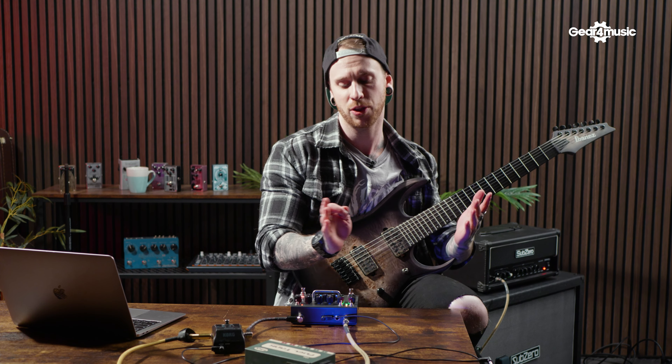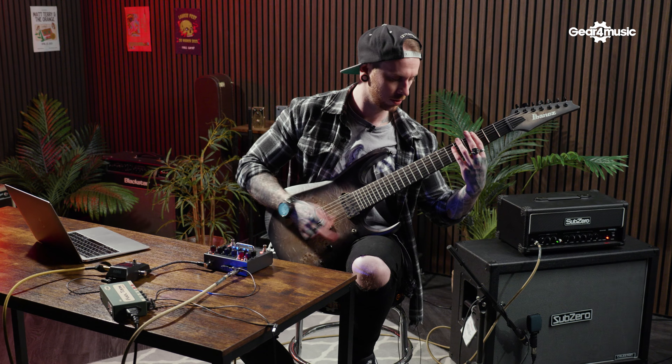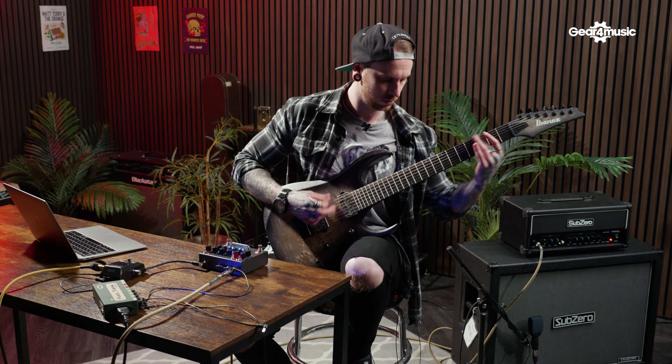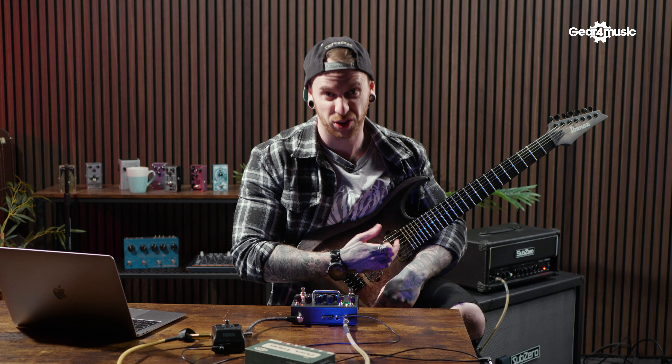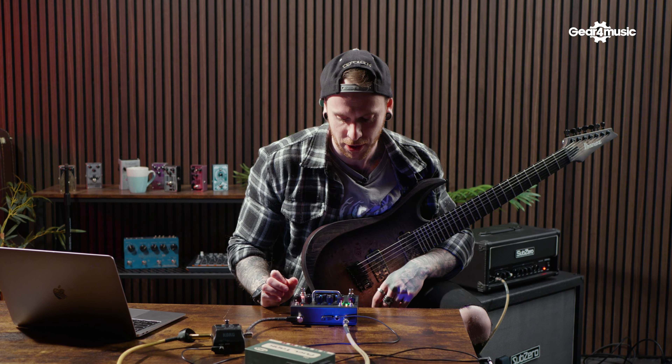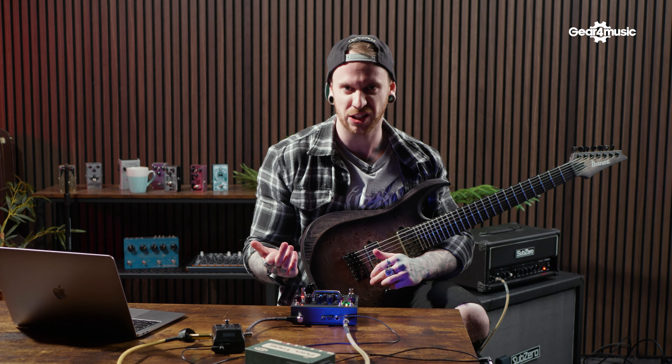First things first, let's see what the default sound sounds like straight out of the box with everything set to noon. We've got a fairly nice high gain tone, but I feel like we need to do some tonal shaping. I personally would need a little bit more gain there.